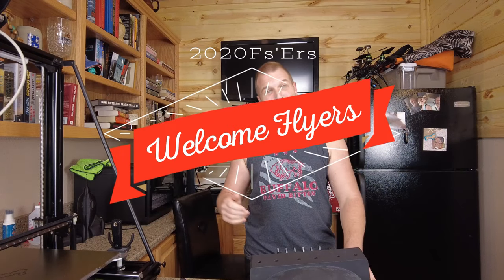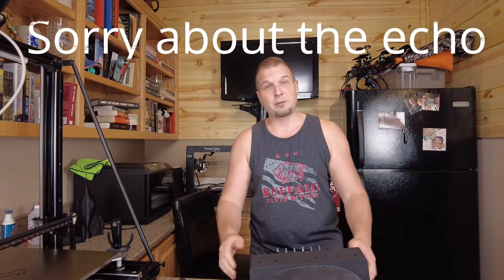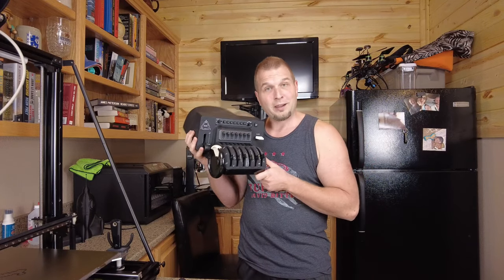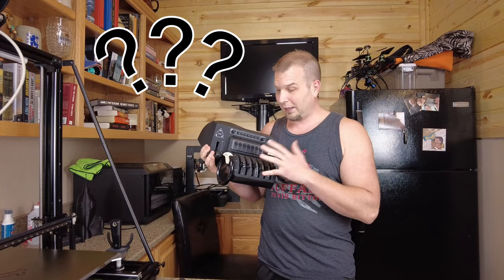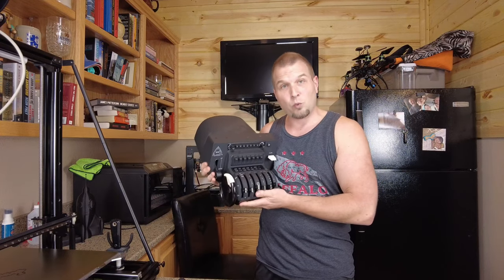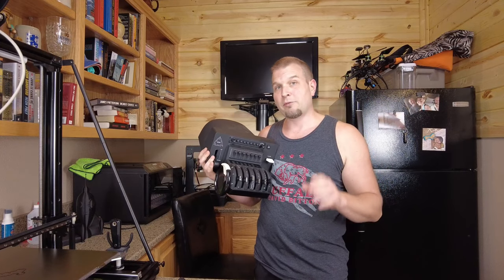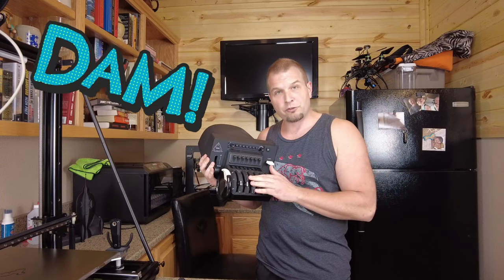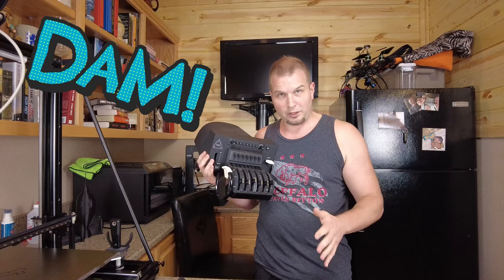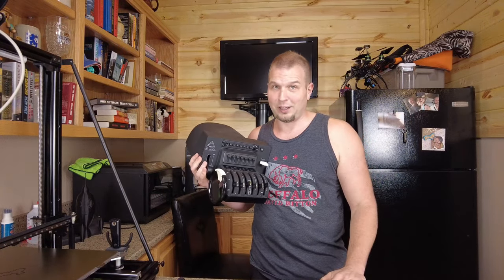Hey everyone and welcome to another episode of 2020 Flight Simmers. Today's episode is going to be a little bit different — we're going to be talking about the Bravo Throttle Quadrant. I've been using mine for almost a year and now I've had a problem: all of my reversers for my commercial handles do not work anymore. I've figured out the problem and we're going to try to fix that on today's episode.